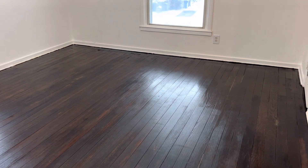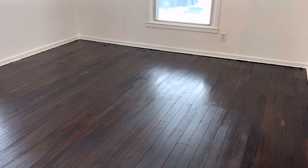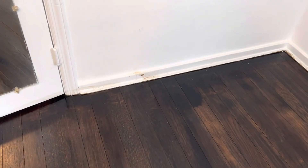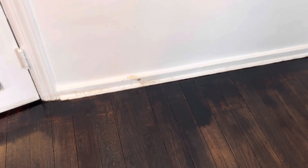This is 14209 Rainbow. We're starting upstairs in the bedroom. Nothing needs to be done in this room. The baseboard just needs to be cleaned where they did put varnish on the baseboards when they were doing the floors.